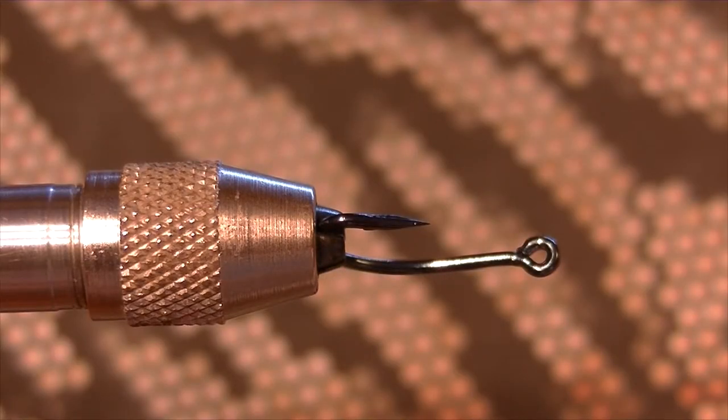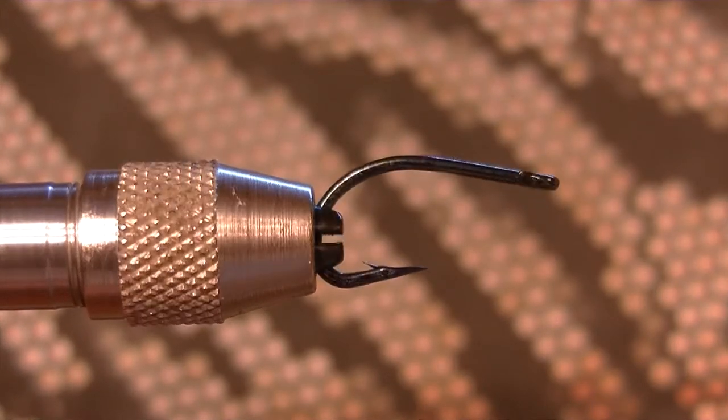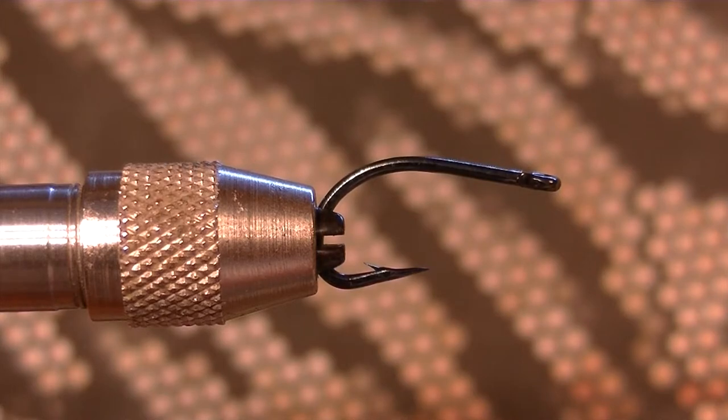The hook that I'm going to be using to show you one of the many wireworms that I use - it just looks like a scud hook, about a size four or a six. I'm not really sure because I threw the packaging out already. All you're going to want to do is just tie some wire on the very top just so your beads don't move around when you're fishing it.